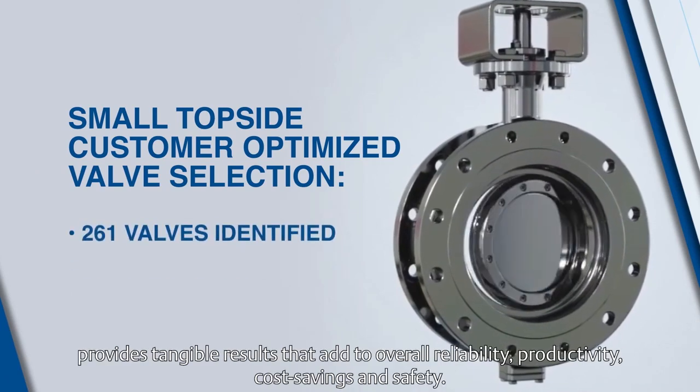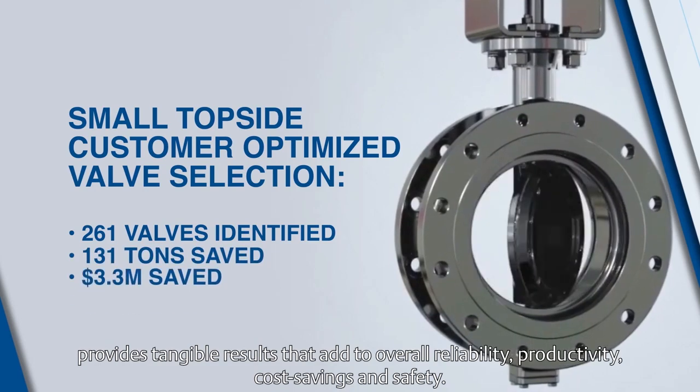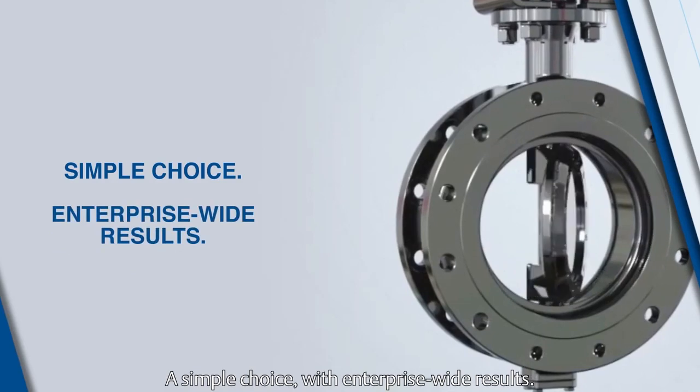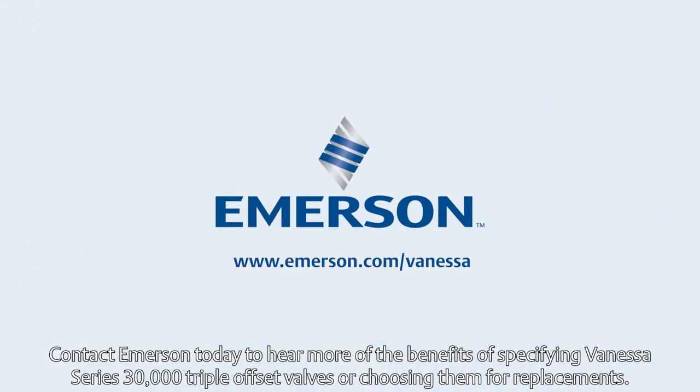provides tangible results that add to overall reliability, productivity, cost savings, and safety. A simple choice with enterprise-wide results. Contact Emerson today to hear more of the benefits of specifying Vanessa Series 30,000 triple offset valves, or choosing them for replacements.